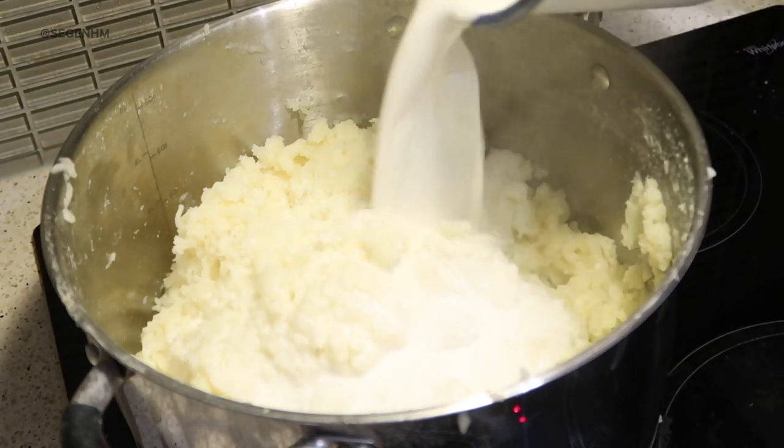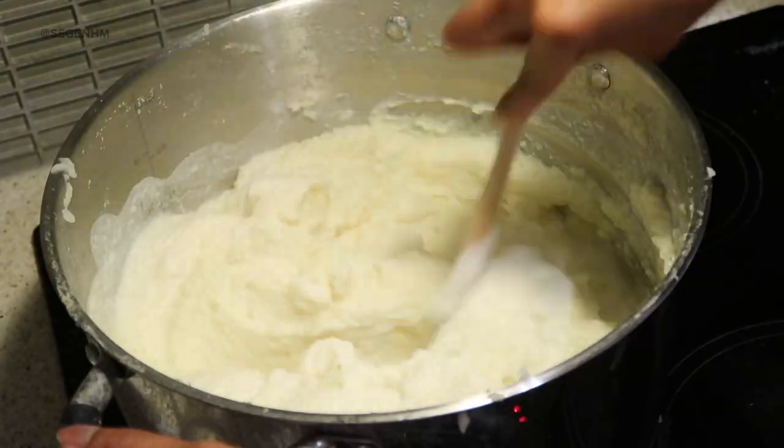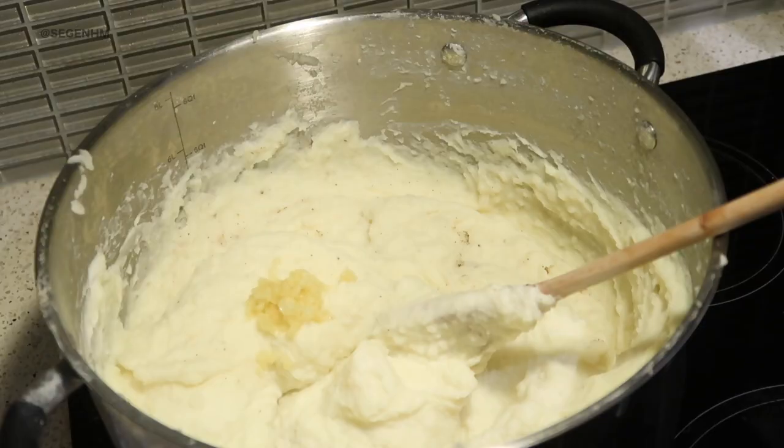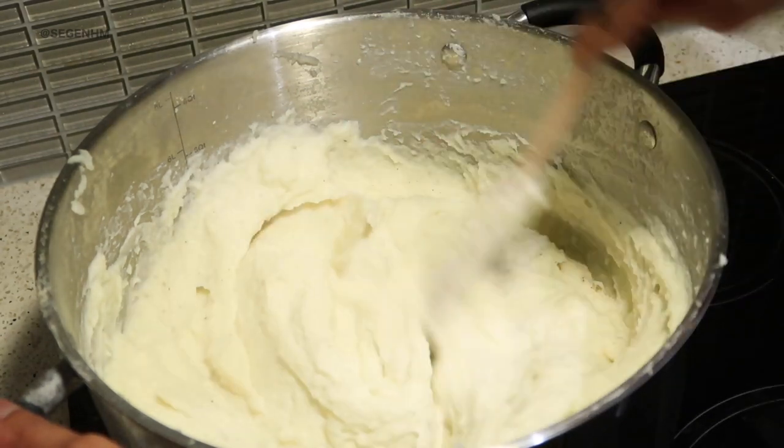I know on camera it looks like a lot of cream, but trust and believe — all that starchiness from the potato is going to soak up all that goodness. So don't worry, it's going to work out in the end — just trust the process. Next, once everything is mixed in, I like to add about a tablespoon of garlic. Now this isn't the secret ingredient — the secret ingredient is coming. Once the cream is nicely absorbed into the mashed potato, it is time for the secret ingredient.